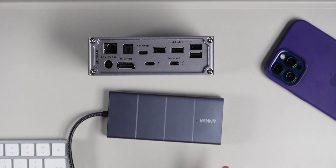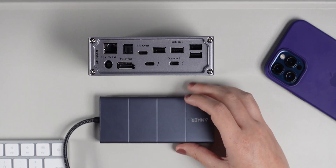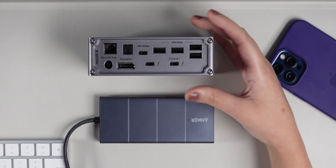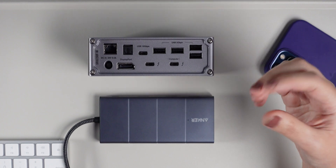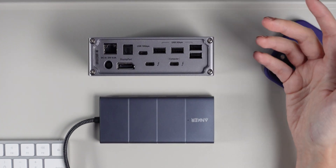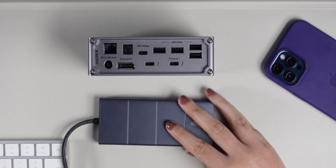Last but not least, the final main difference is price. Hubs are usually a lot cheaper than docking stations because a docking station is more powerful. The hub is not as powerful but it is cheaper.